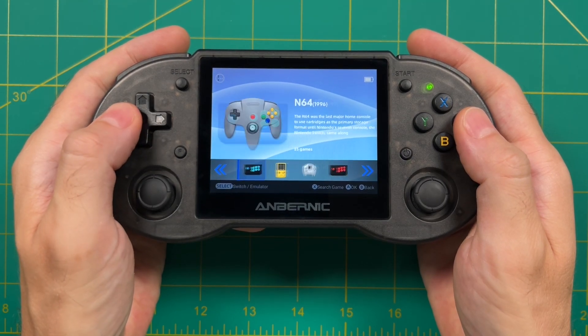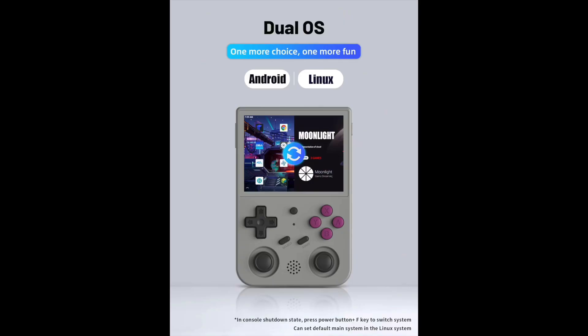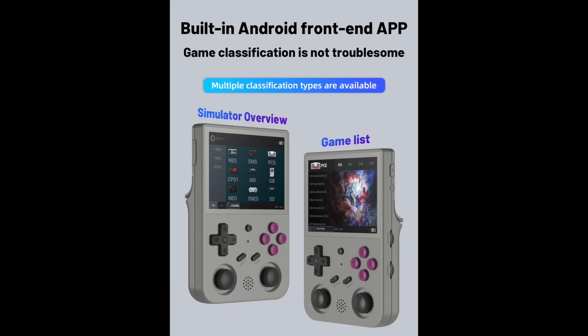The reason why Anbernic is releasing this front end probably has to do with their next upcoming device, the RG353V. This should be out in the next few weeks and in their marketing materials they're already showing off this front end. Since the vertical device will likely have the same specs as the RG353P, I think they decided to just roll it out early with this unit as well.